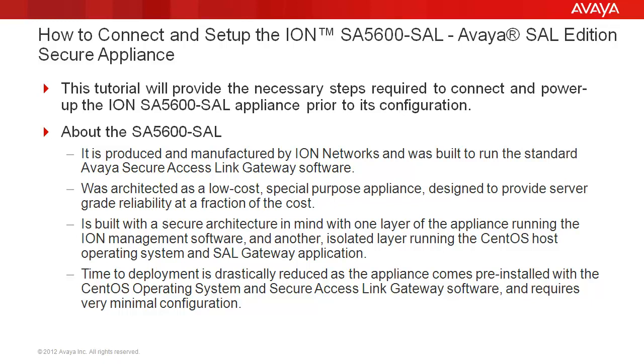Also, time to deploy is drastically reduced as the appliance comes pre-installed with the CentOS operating system and Secure Access Link Gateway software and requires very minimal configuration.